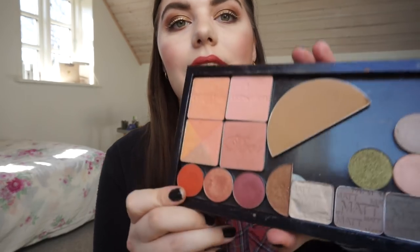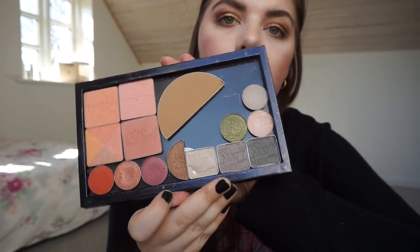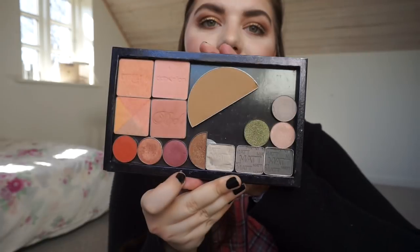Two palettes left. First is my C palette — I only have one pan in here, a Catrice single shadow. No other pans yet, but I do have plans for this palette.